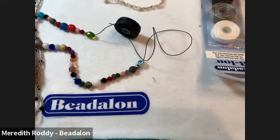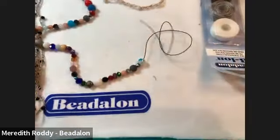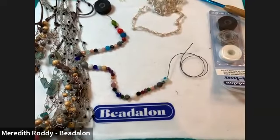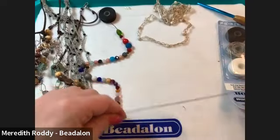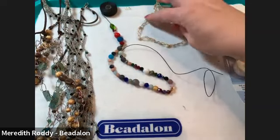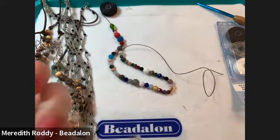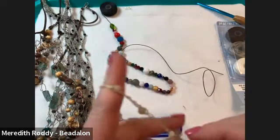I'm going to put the glasses on — my most important tool. It looks like we've got some good old hats here in the comments. Of course, if you're watching on the replay, I won't be able to interact with you in person, but you can always post the project you make on your socials using the hashtag #MakeItWithBeadalon. You can also tag me — I love seeing what people have made for my classes. My Instagram is Meredith Joy Designs. Let me show you what we're making today.